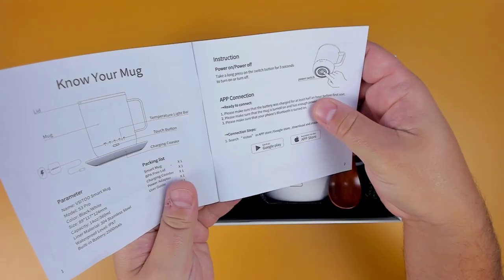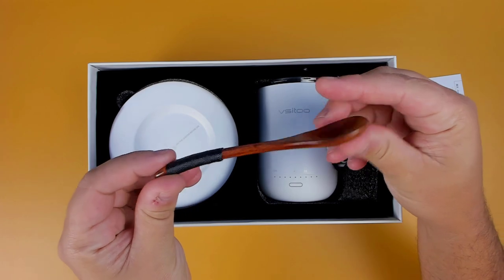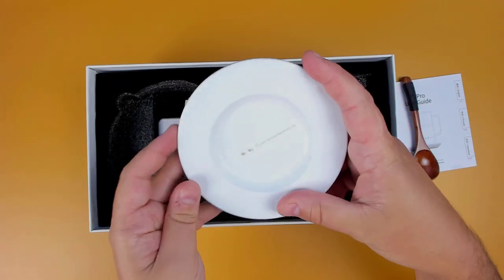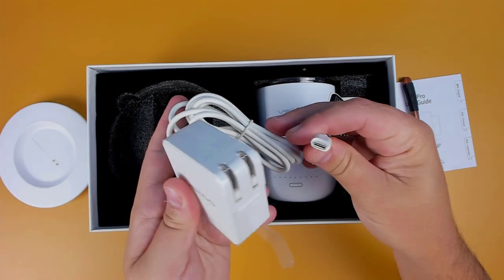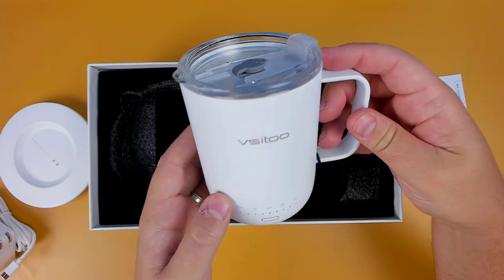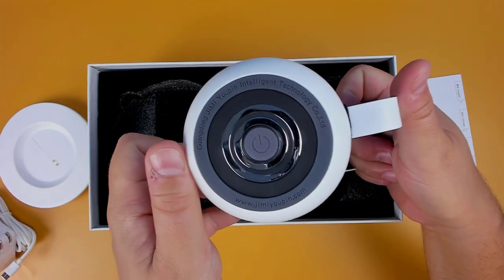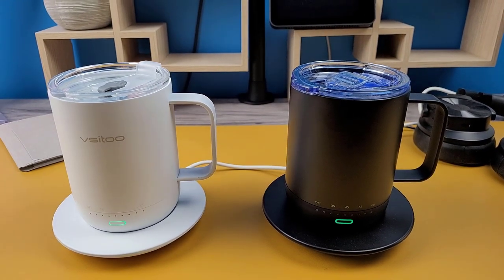Included in the box we have the user guide, a light white wooden spoon which should come in handy in preventing the mug from getting scratched, the charging coaster, a USB-C charging adapter, and of course the S3 Pro Smart Mug with a BPA free lid. The mug is currently available in two colors, black and white.